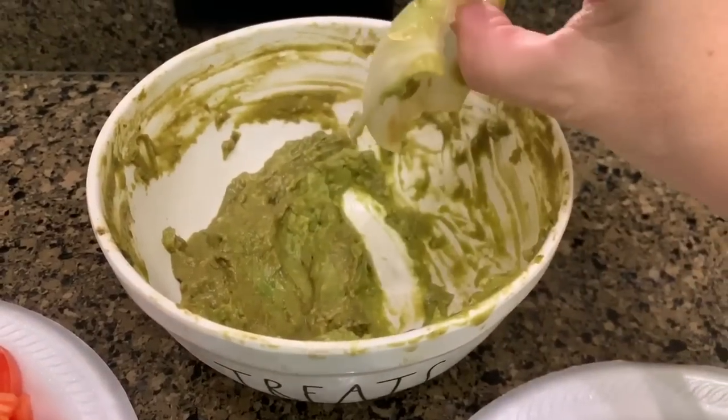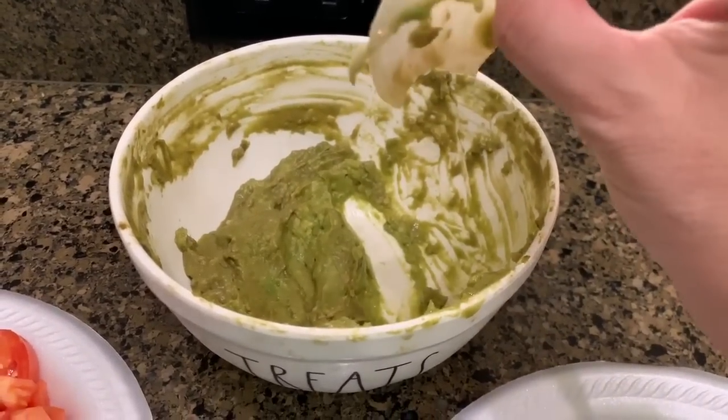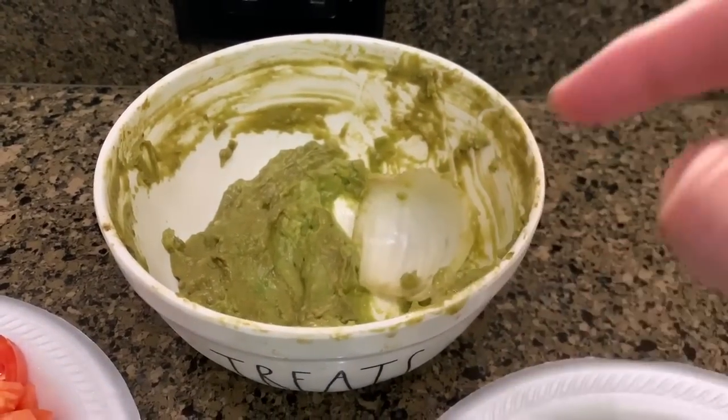The reason there is an onion in the guacamole — there was a chef that actually told me this little trick. If you just take a slice of onion and put it in there, it keeps your guacamole from turning really brown.